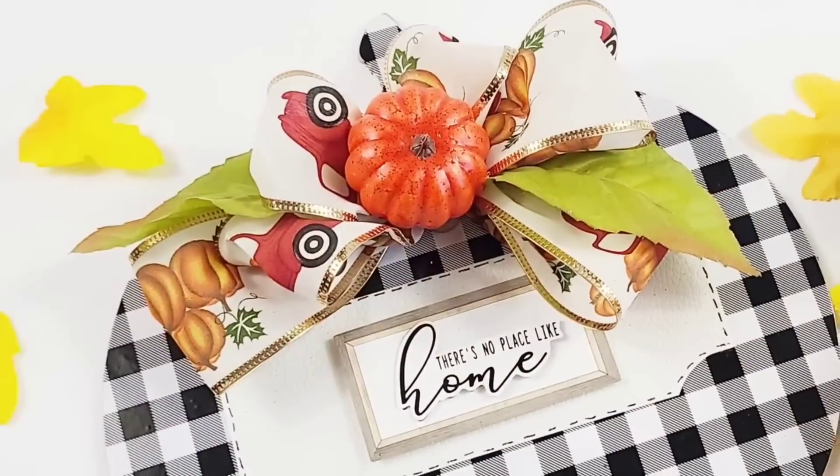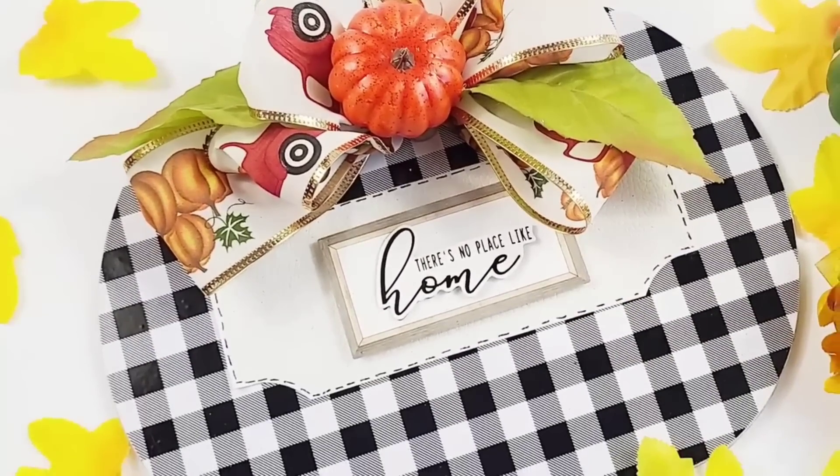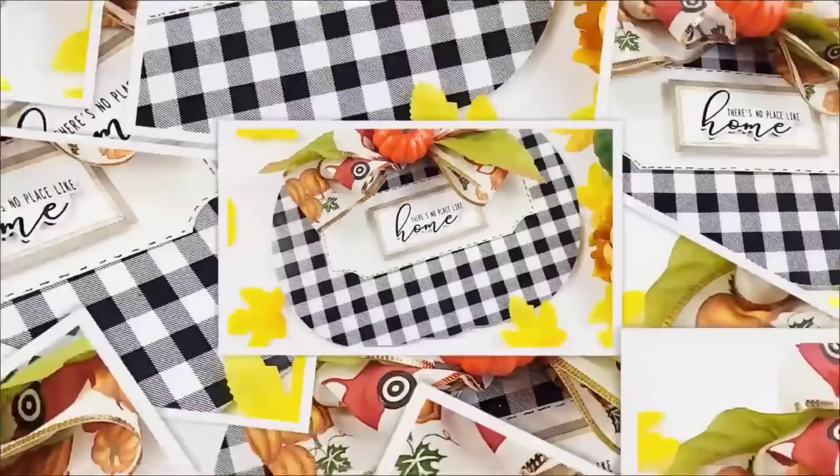It adds a pop of color, but you can use any designs, any color, any decor you want. I think this pumpkin is gorgeous — I absolutely love it.